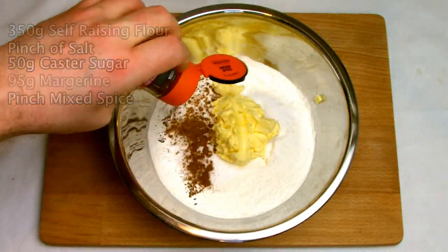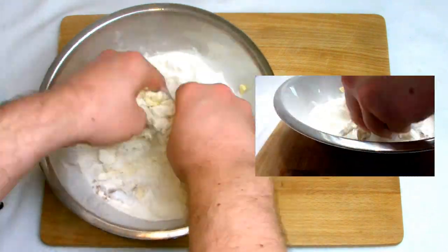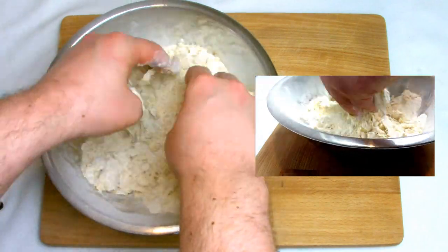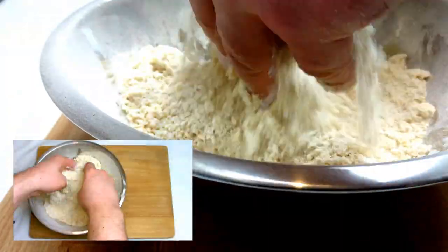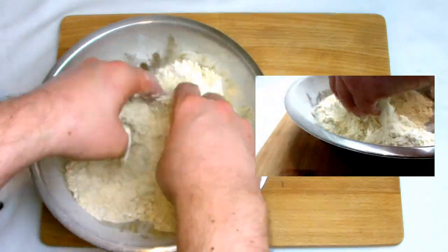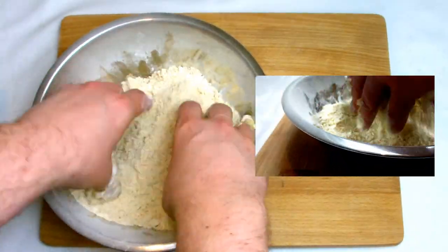Into your mixing bowl place 350 grams of self-raising flour, a pinch of salt, 50 grams of caster sugar, 95 grams of margarine, and a pinch of mixed spice. Then using your fingertips combine all the ingredients and rub the margarine into the flour until you have a nice golden flour mixture that resembles breadcrumbs.